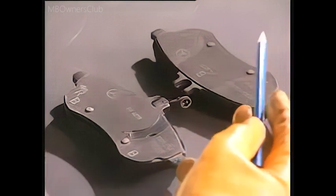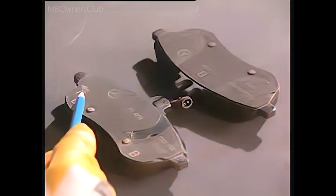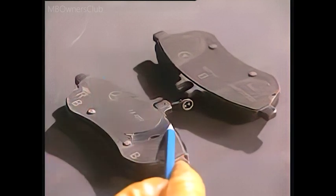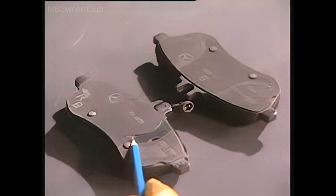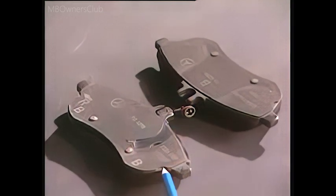The two brake pads bear different markings. They indicate the running direction and the specified installation location. Both pads have grooves on the side so that the thickness can be measured using a brake pad check gauge.